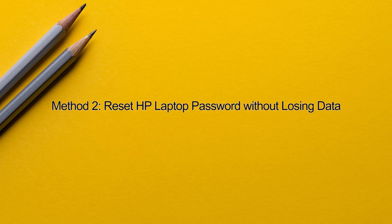Method 2: Reset HP laptop password without losing data. If Method 1 doesn't work for you, or you just want to remove your forgotten Windows 11 password, try this method. This method allows you to reset your HP laptop password without losing data.